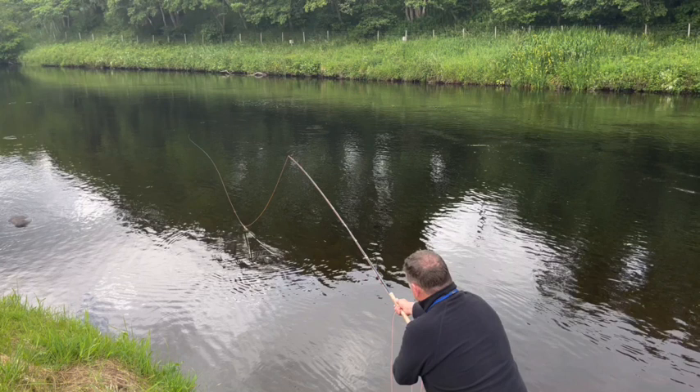It makes it very visual and easy to understand. If you have got a few different lines in your bag on the same spools, you will be able to visually reference them very quickly. But they have all got this blue section at the front end.